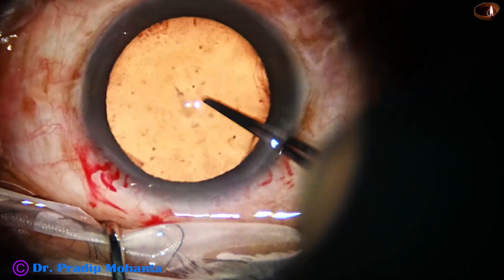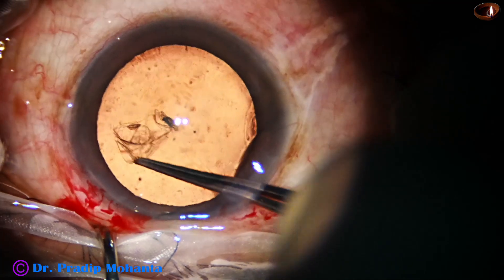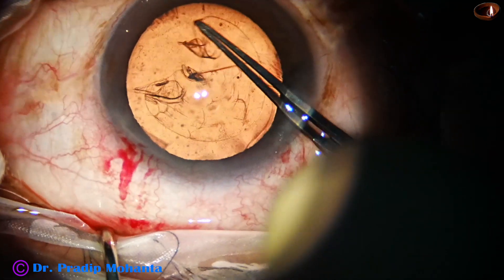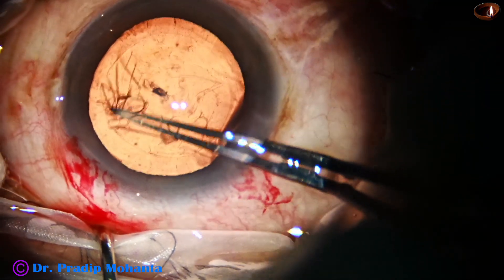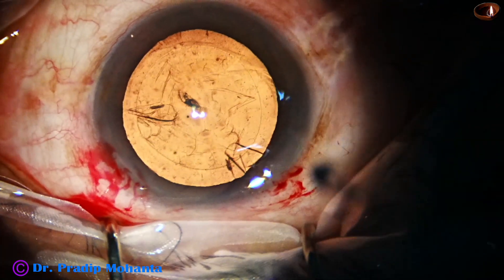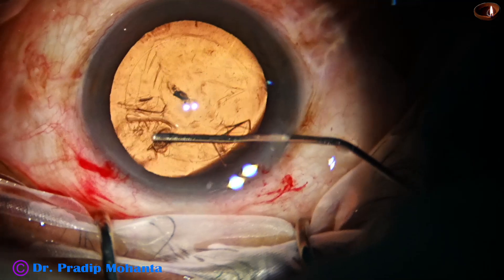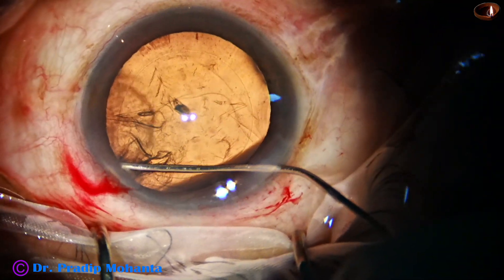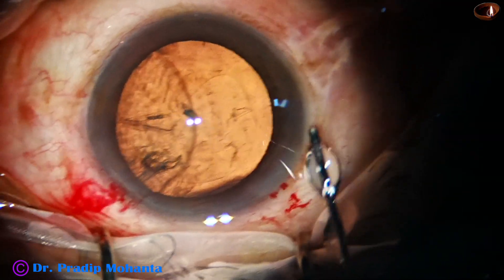Now capsulorhexis is being done with the help of a Utrata forceps. For the lens tilt technique, the size of the rhexis should be about 5.75 to 6 millimeters, because one part of the equator is to be prolapsed out of the capsular bag. If the rhexis is very small, it will not prolapse.